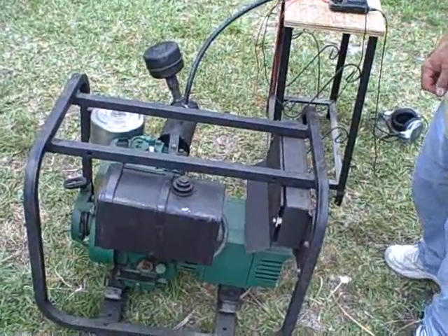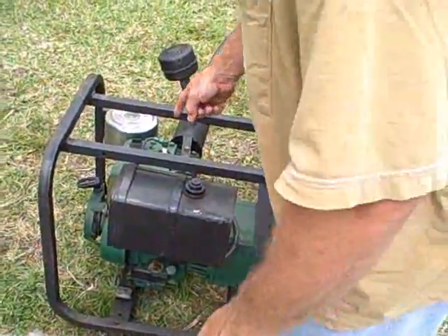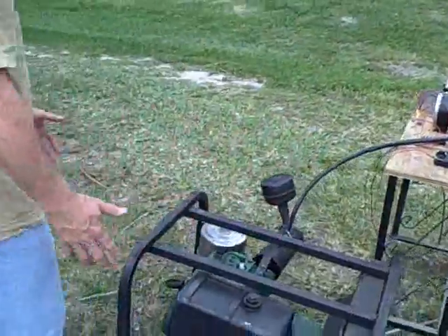Andrew, how big is the motor there? This is an 8 horsepower Briggs and Stratton motor — it's a typical generator motor.